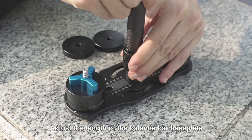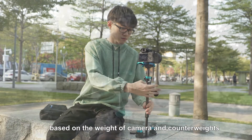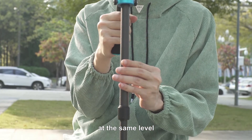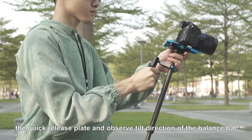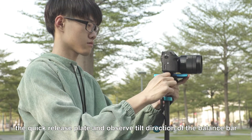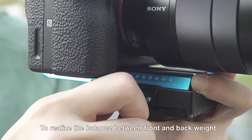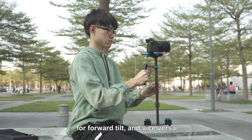Adjust the length of the balance bar base plate based on the weight of the camera and counterweights. Keep the camera lens and the direction of the counterweight at the same level. Use the handle to adjust the position of the quick release plate and observe the tilt direction of the balance bar. To realize the balance between front and back weight, please adjust the quick release plate backward for forward tilt and vice versa.